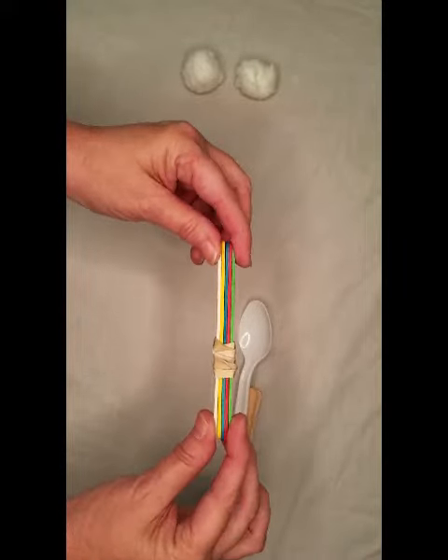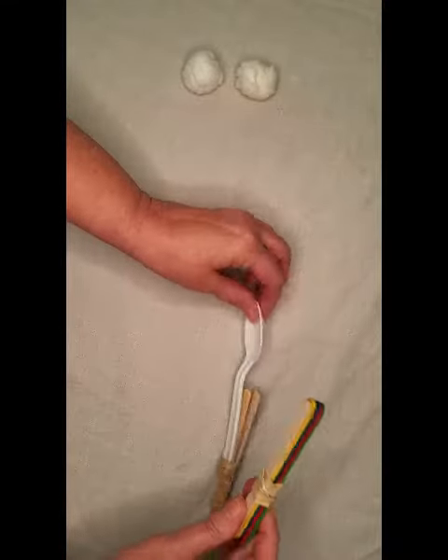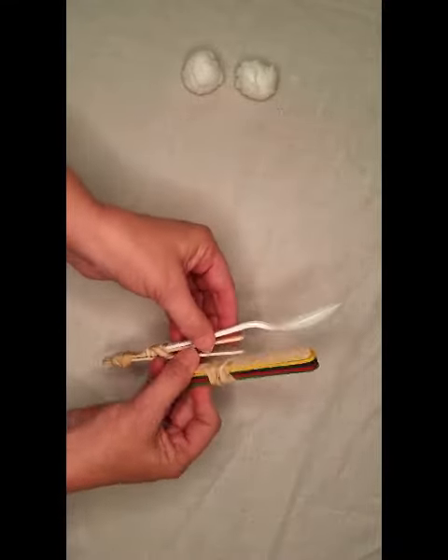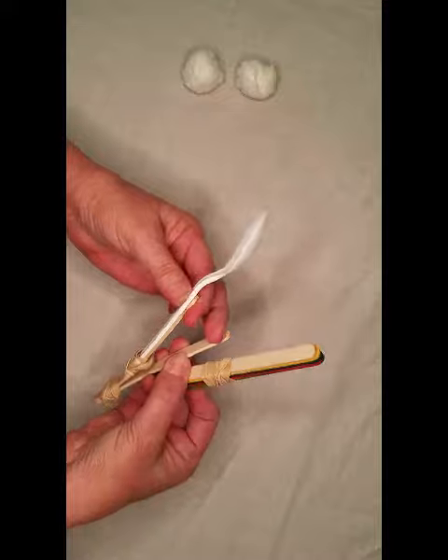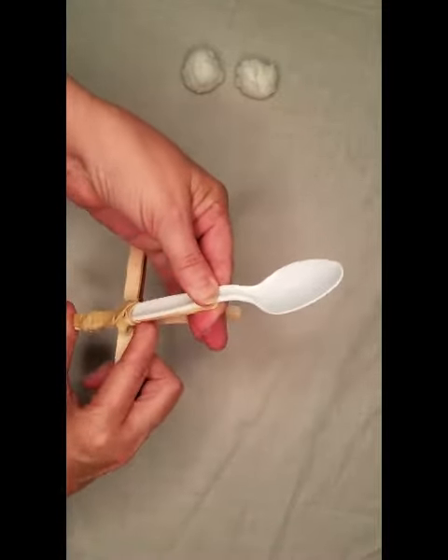Step four: we take our craft sticks that have been bound together in the middle and we're going to slide them in between our first two craft sticks. Let's open it slightly, put it in the center there, and slide it down.